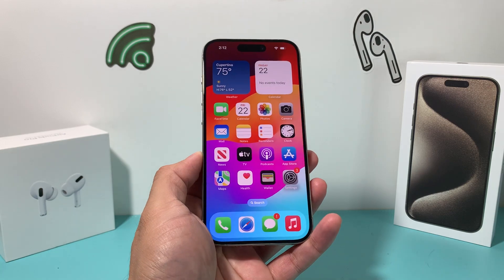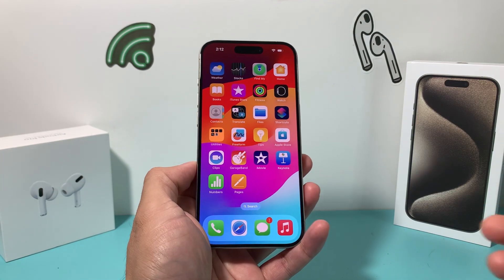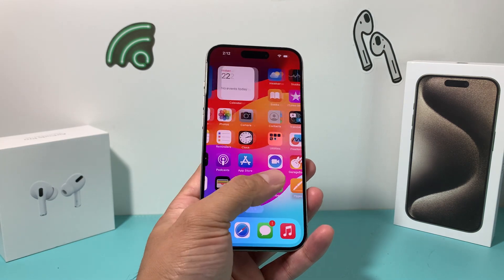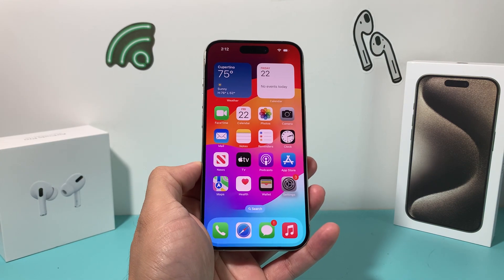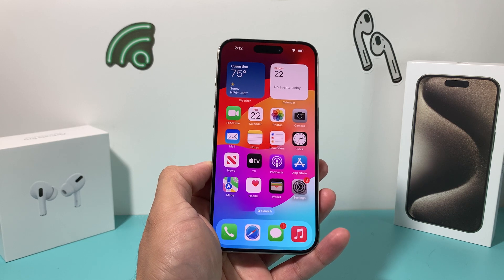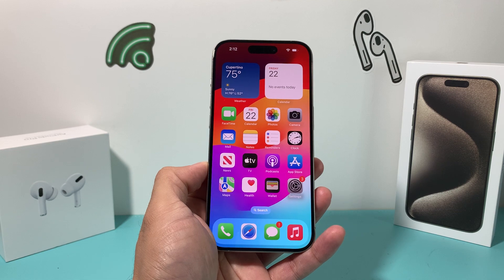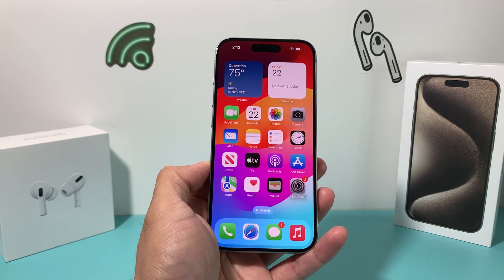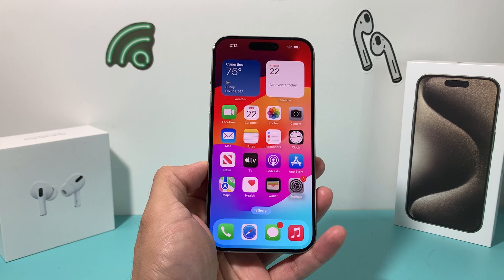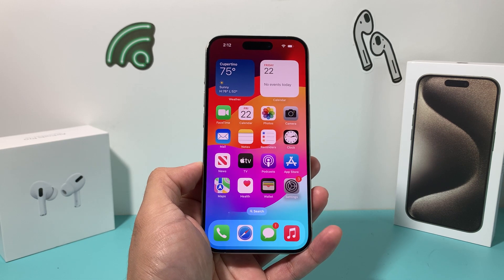And as you can see, we're back to our screen here. It may ask you for your passcode if you have one. We're back into our phone and hopefully any issues you've been experiencing with your iPhone are fixed. If not, comment in the comment section — we have tons of videos on our channel addressing different issues and troubleshooting fixes for your iPhone and other Apple devices. So hit that like and subscribe button for future tips and tricks with your iPhone. Thanks for watching guys, see you next time.